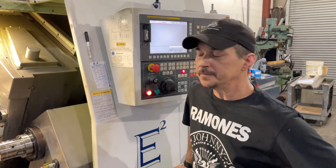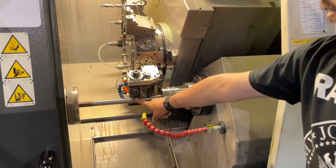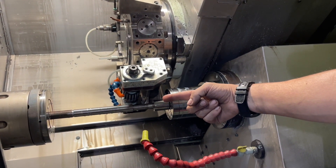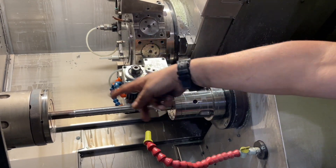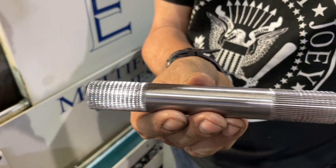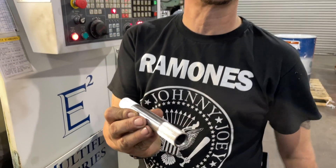Now we're ready for number seven. This is the hobbing operation. The center is still supporting. The hob is about to come down — we're going to be powered turning and everything will start hobbing across. To clarify step seven, the hobbing action is actually putting the splines on our spindles.